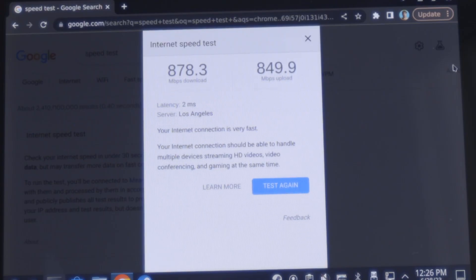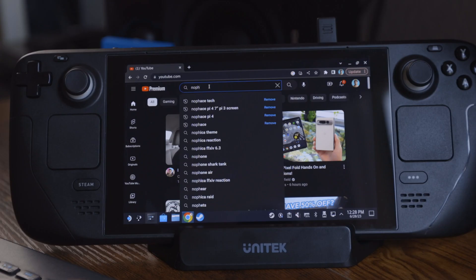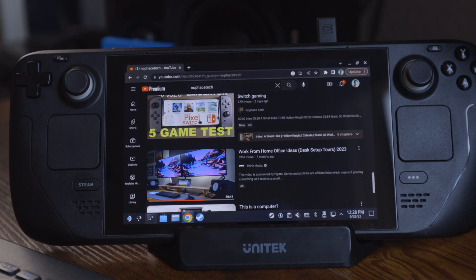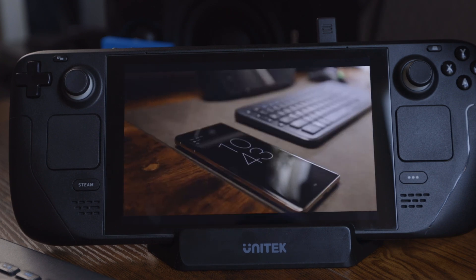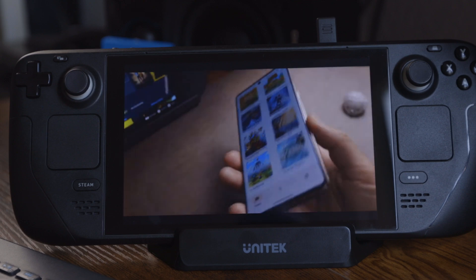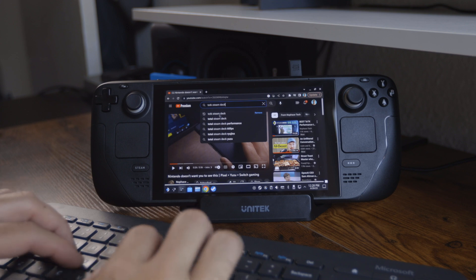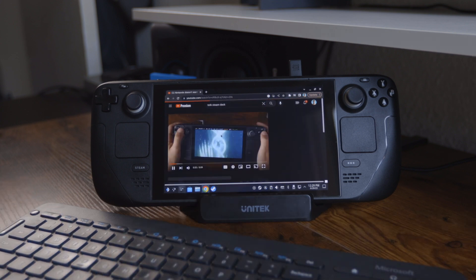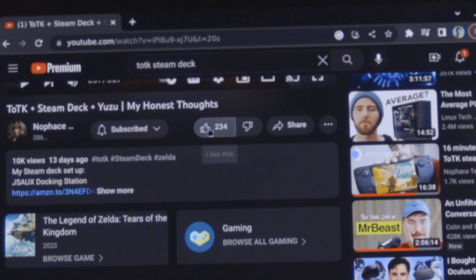Plugging your Steam Deck into fast internet with latency that is faster than your monitor probably unlocks a huge opportunity for cloud gaming. Docking your deck also just unlocks the feeling of actually having a PC — it makes it feel a little bit more like you have this miniature laptop with you that you can actually use as a computer.